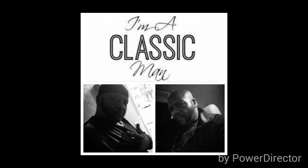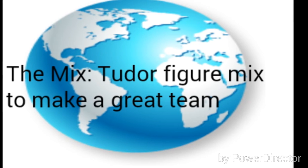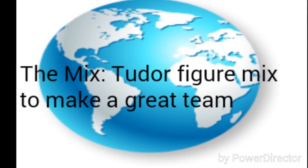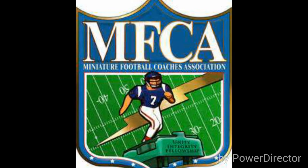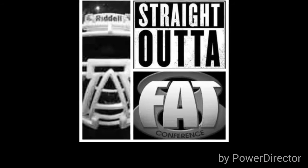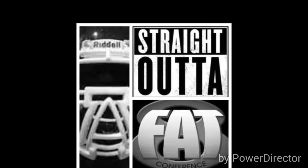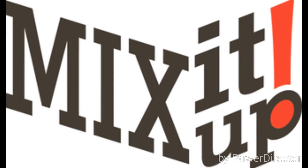Hey, what's going on everybody — your boy Big Block, Fourth and One Customization, Fat 8, the Classic Man right here. I'm going to teach you the tutor figure mix to make a great team. This is information we're going to share on the MFCA, and this is how you can make a great team from Tutor that'll be very cost effective at performance level and lead level.